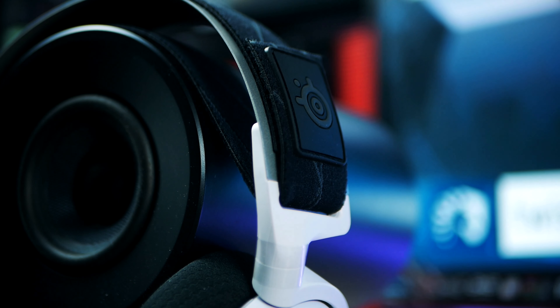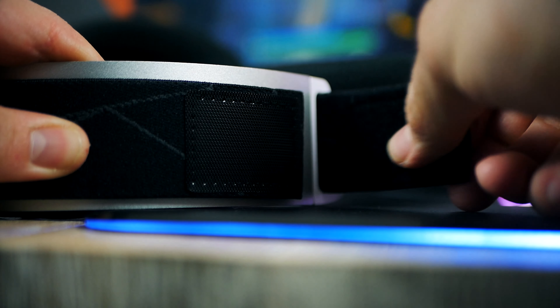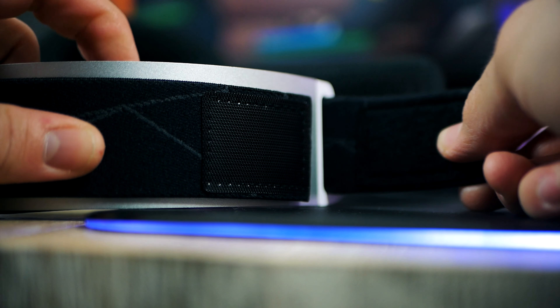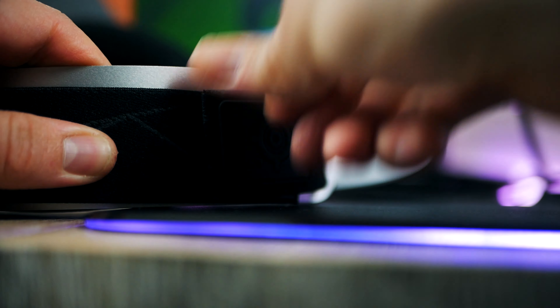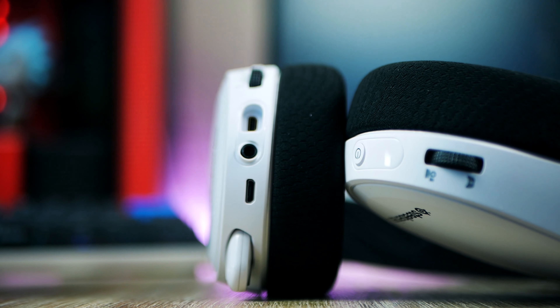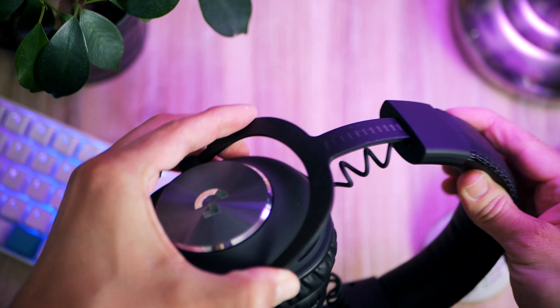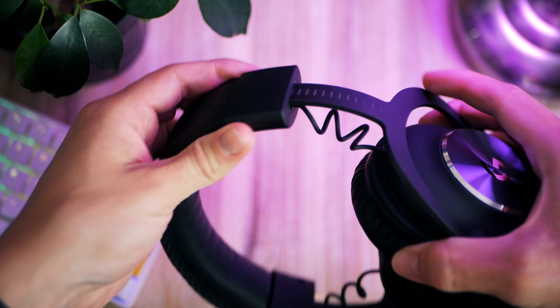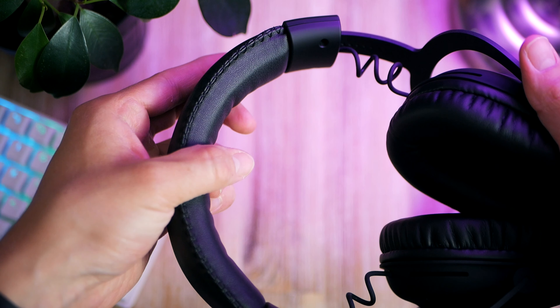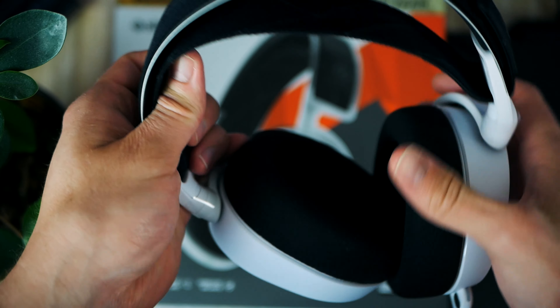In terms of build quality, I'd give it a 6 or perhaps 7 out of 10. It would probably hold up against a few accidents and drops, but the yokes and ear cups are made of plastic. If you twist and apply a bit of force on the ear cups you can hear small squeaks and cracks. It's far from terrible, but the HyperX Cloud 2 and Logitech Pro X both feel more durable. The headband, however, is made of metal, which is nice to see — and that's typically where headsets break.